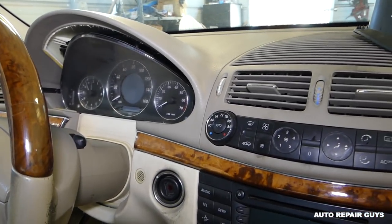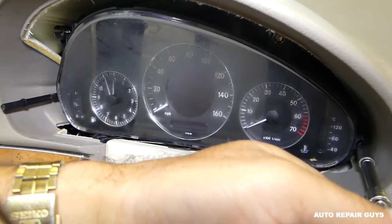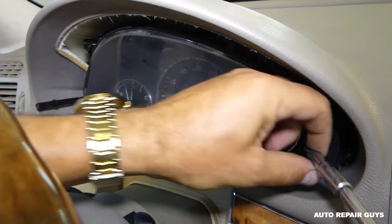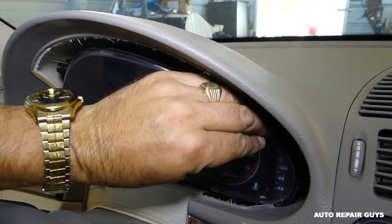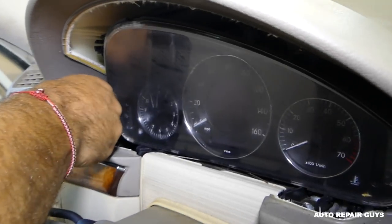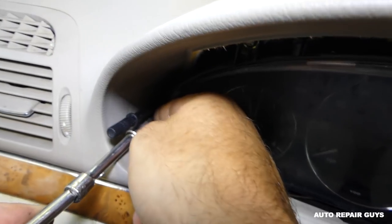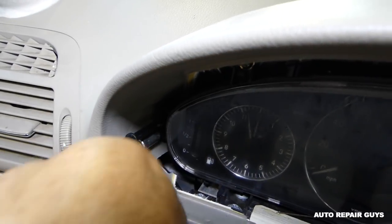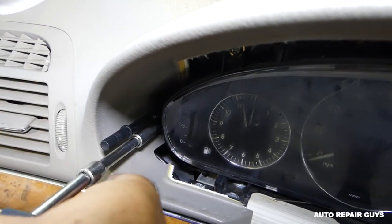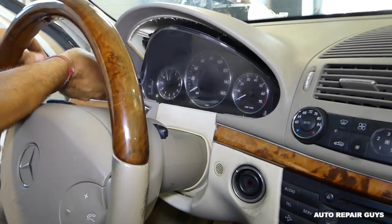We'll get the two bottom screws now — we need to find an extension that's long enough. Note that the screws will not come out all the way; they stay in the cluster, so you just get them loose. This side is loose, and now we have the other one on the bottom.